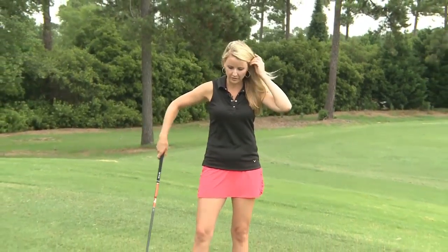So today I'm going to show you a drill called the step drill, where you step into the ball and you activate the lower body. Let me show you how this works.